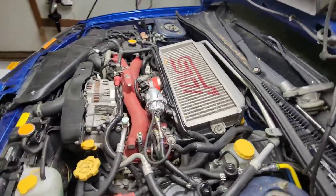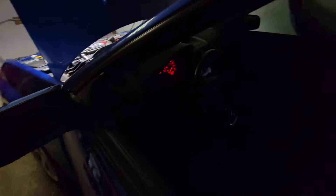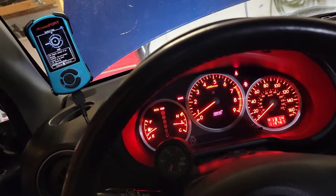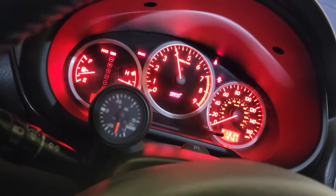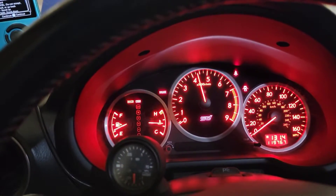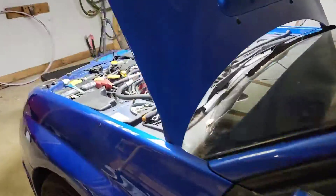Shit man, that looks sick, oh my god! Sounds good? Sounds legit, it's the real deal. All right, bringing you into the cab — this sounds awesome, sounds sick! There we go — check the boost gauge. Whoo-wee, sick, love it! Damn, sounds awesome!